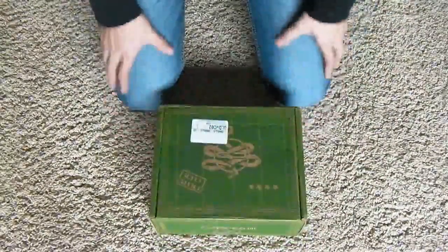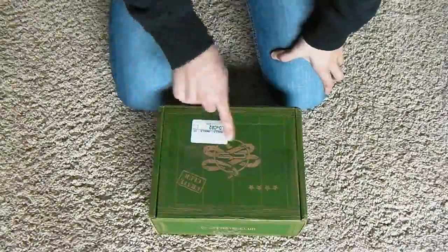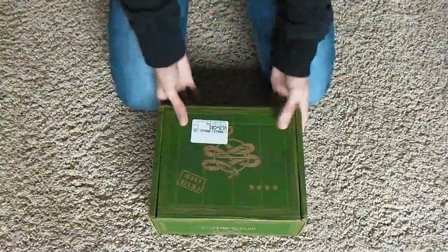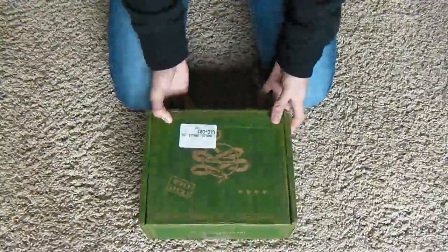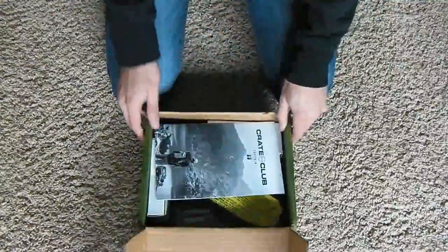Now you can go to CrateClub.com, I believe it is, and you can go ahead and buy yourself one. This is a subscription box, so you can subscribe to it and get one every month.